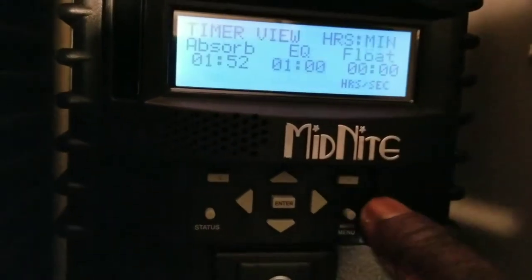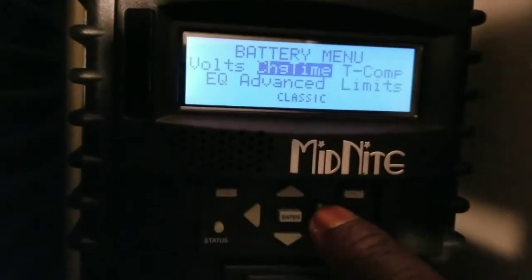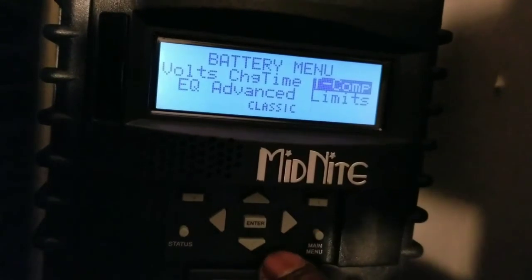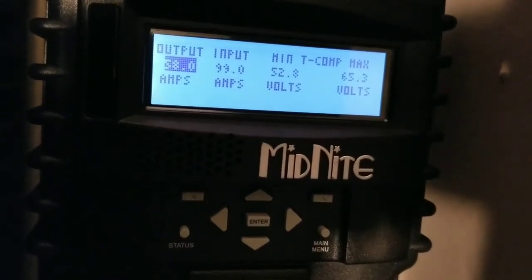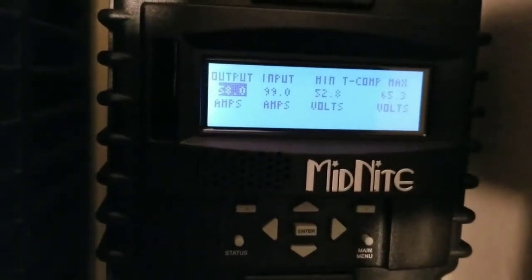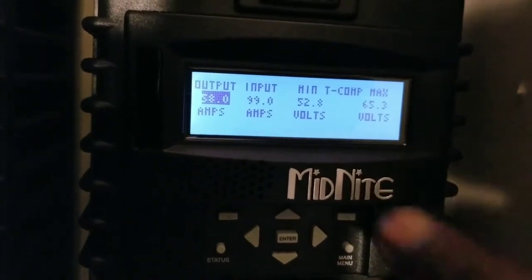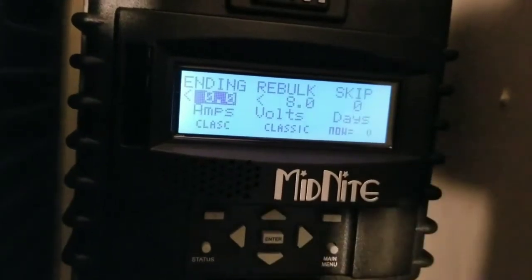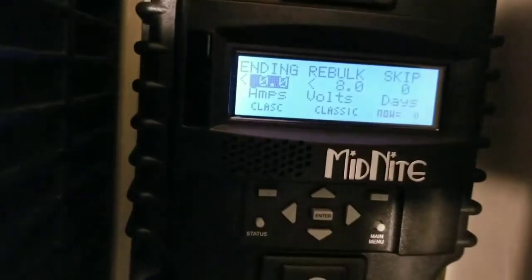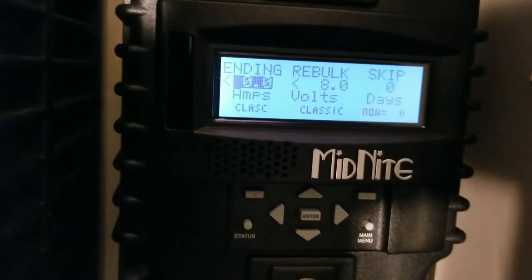You can see right here where you can set up everything - it's just different. Look at this timer for absorb and equalize - this just tells you that the program is old. Battery temperature sensor and the limits - it's showing 58 input amps, so 58 amps going back to the batteries, with 99 amps coming in from the solar. The minimum is around 52 and max is 65.3, but this is the old program so I have to update this and look at end amps and all that good stuff.